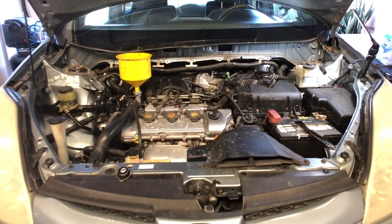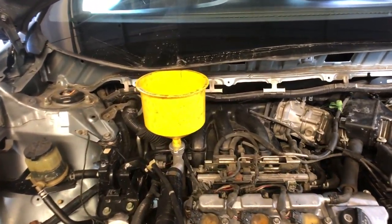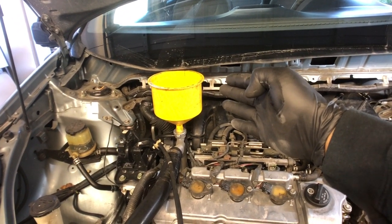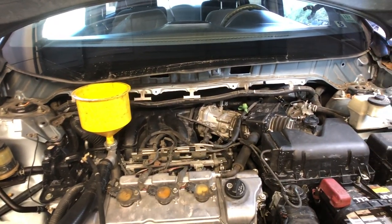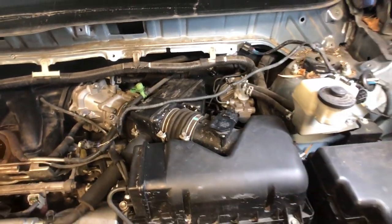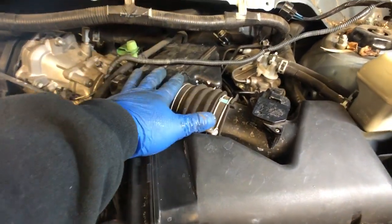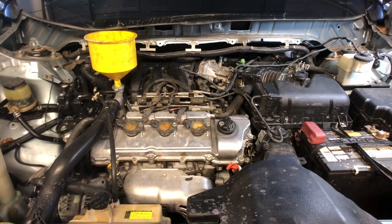Got everything back together except for that wiper cowl. What I'm gonna do right now is bleed the cooling system before I put that back on — I've got my spill-free funnel in there. If I put the wiper cowl and everything back in place, I'm gonna have to use an adapter for this which I don't have. It's easier to bleed it right now. Having the wipers disconnected isn't going to affect the way my engine runs or anything like that, so it should be okay. I did let the customer know about these air intake ducts that are torn, and he's gonna try to get them so we can put them on for him. Everything's back together — I'm about to start the car up and we're gonna bleed the cooling system.